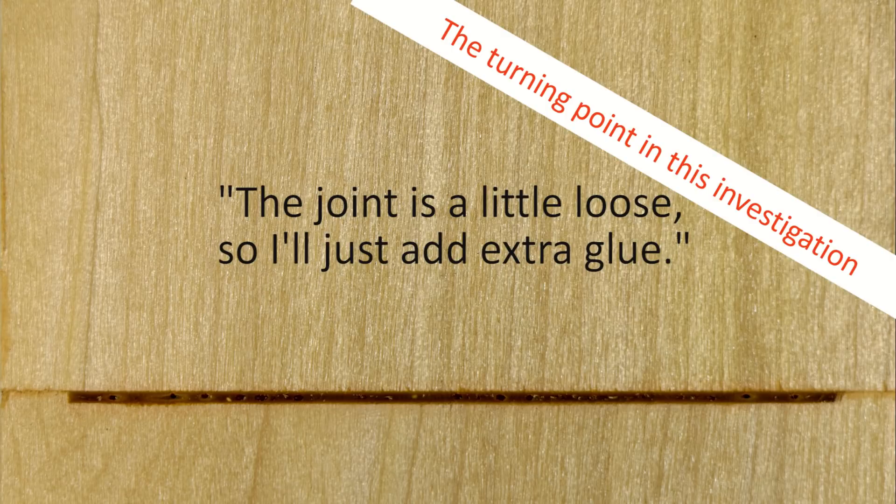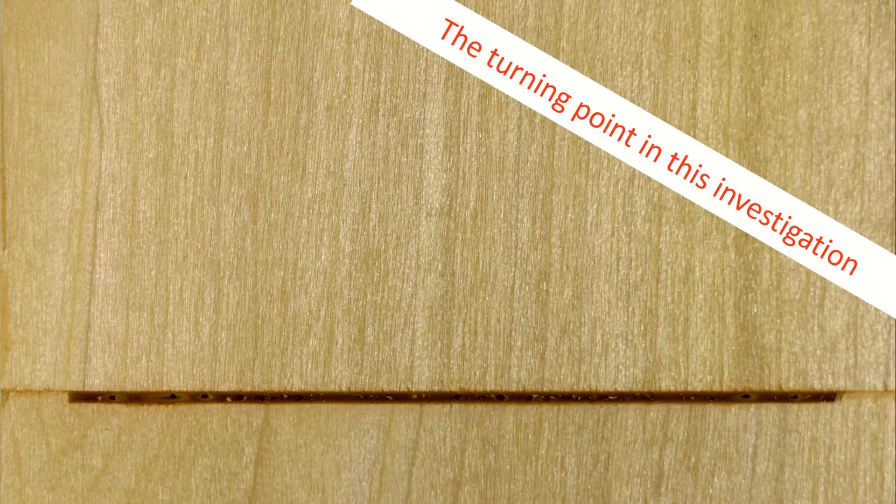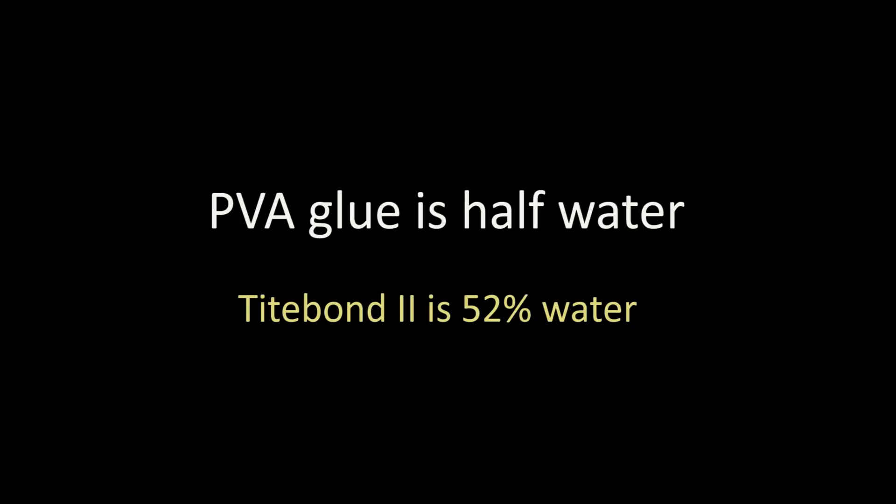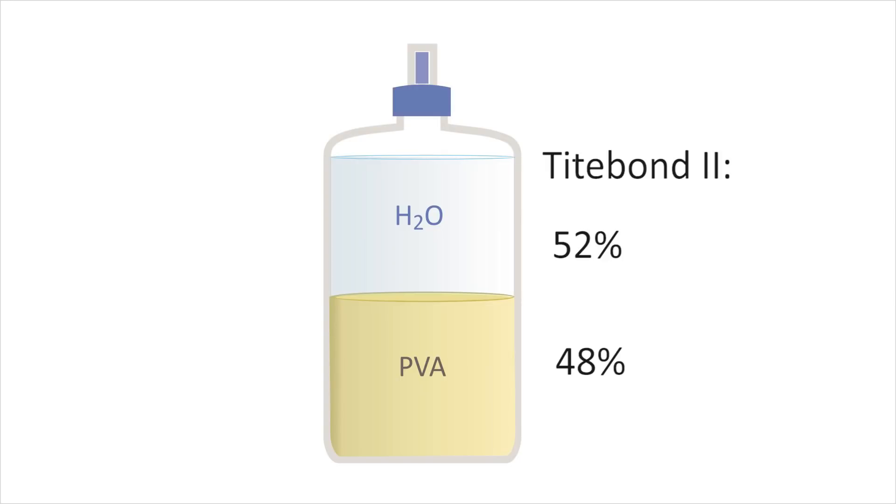And now we get to the critical observation in our investigation, which so many woodworkers have overlooked, even though it's not a secret and is out in plain sight for all to see. PVA glue is about half water. Tight Bond 2, in fact, is 52% water. All that water will either evaporate or be absorbed into the wood. When that happens, the glue will lose half its volume. I need to say it again: the glue loses half its volume. There is nothing you can do to stop this.